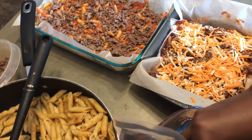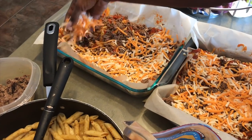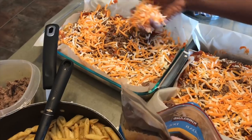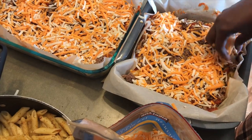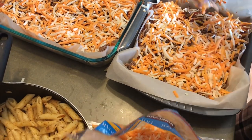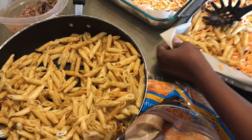This is white cheddar and yellow cheddar cheese — you can use whatever cheese you like. My kids like a lot of cheese. Then we go again with the pasta — another layer.